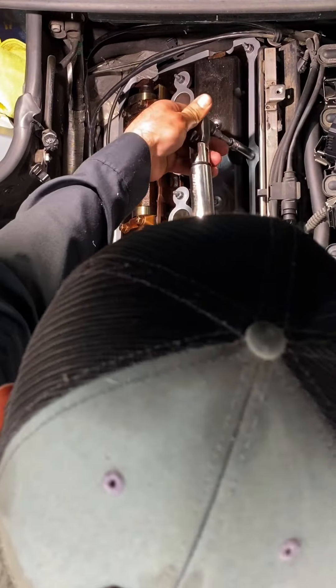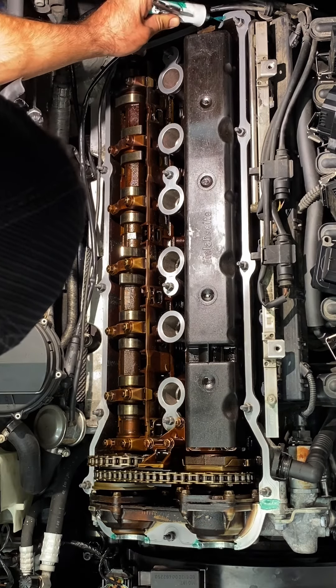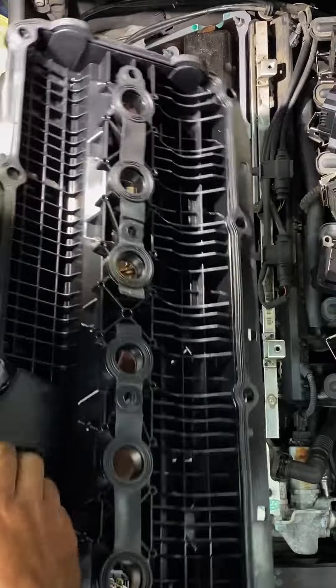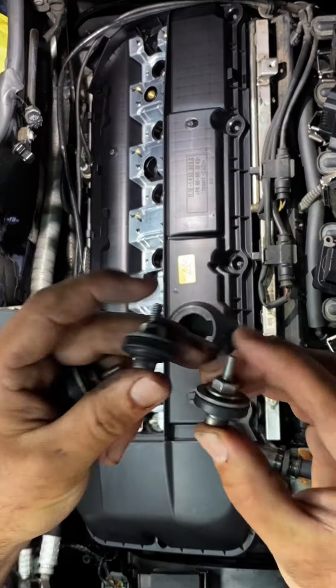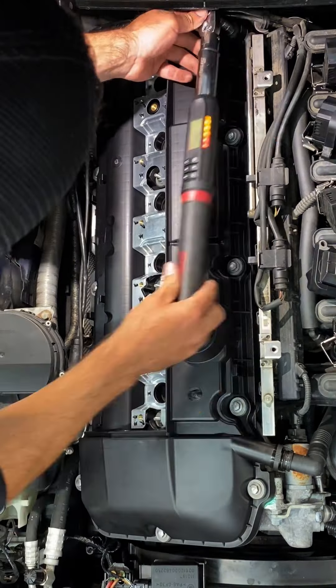But we got to check that gasket, make sure it's in place from the factory. And I like to use a little bit of gasket maker on any problematic corners. New valve cover's going on — we got cleaned up hardware and some fresh grommets and we're going to torque this thing to spec, working our way from the inside to the outside.